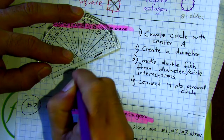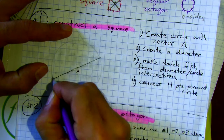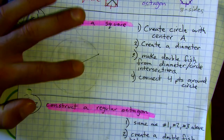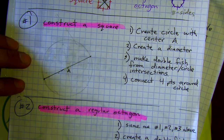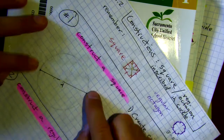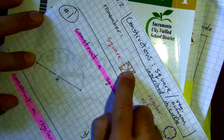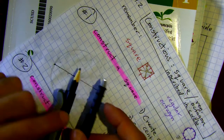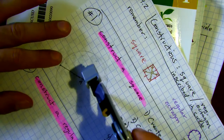I made my diameter, and the key here is that we have these two intersection points. Now we need to make a double fish, because if we can make another diameter at exactly 90 degrees, then we have our diagonals for our square. Anytime we want a perpendicular line right in the middle, we always want to use our double fish.